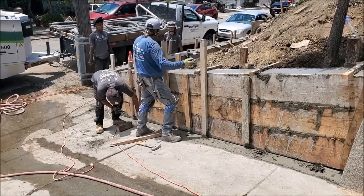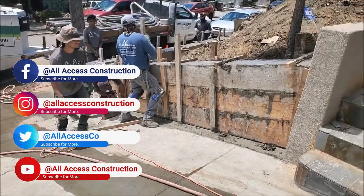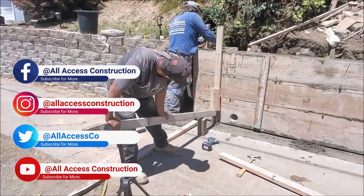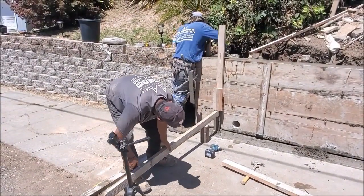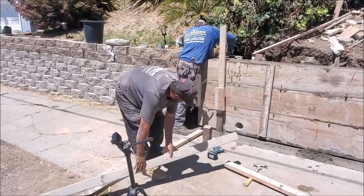On Instagram — you can follow us there — a couple of questions came up about how do we remove our stakes from the retaining wall. And as your boy Montell Jordan would say, this is how we do it. Whoever remembers that song, leave a comment below.